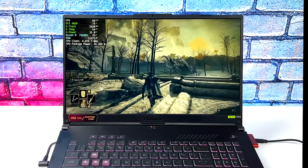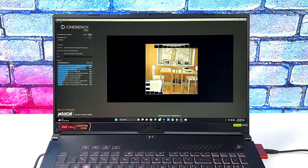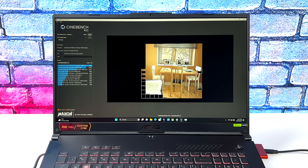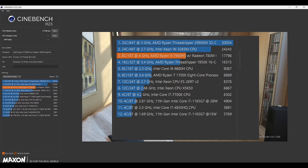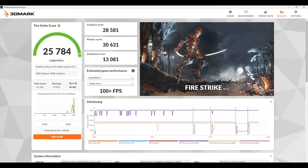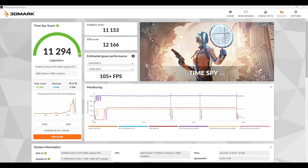Here are some benchmarks I ran on this laptop. Geekbench 6: single core 2609, multi-core 12,043 — absolutely amazing scores from this new AMD Zen 4 APU. Cinebench R23 breezed right through with a total multi-core score of 17,798. For GPU benchmarks on the RTX 4060: 3DMark Firestrike came in at a very impressive 25,784, and Time Spy with an 11,294.